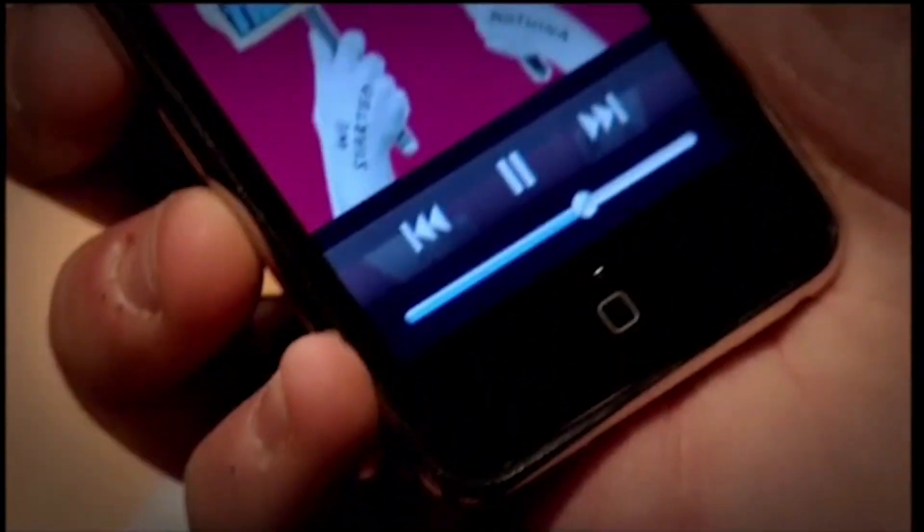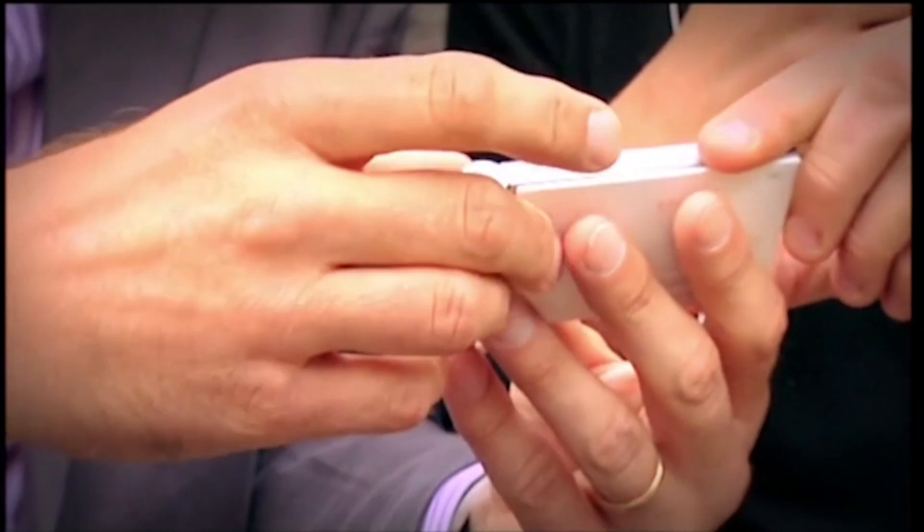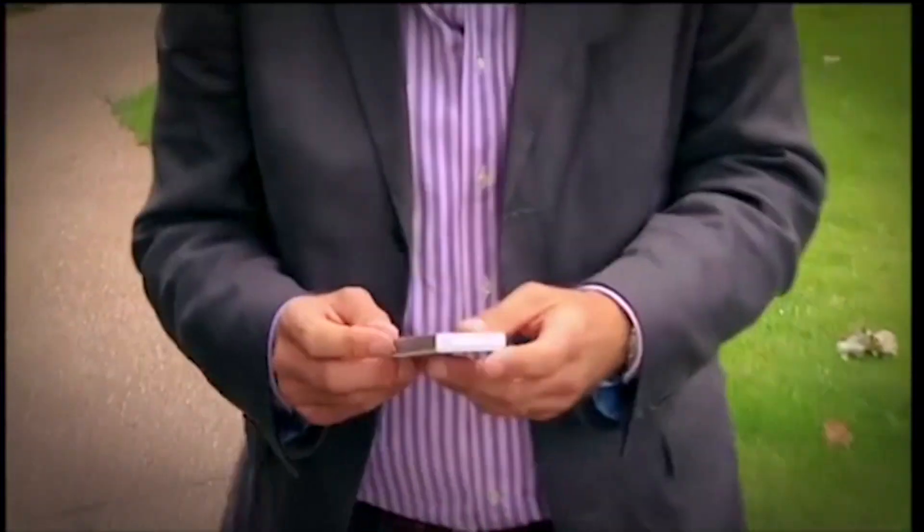Scott and I would be testing our media players for sound and video quality and checking their ease of use along the way. We've got three here, all of which have sort of touch screens, so they should be very intuitive and easy to use. Starting with this one — it's new, it's called the Spin.